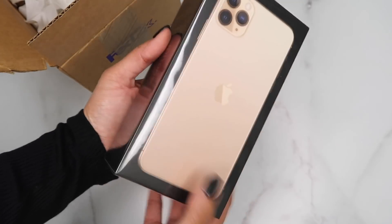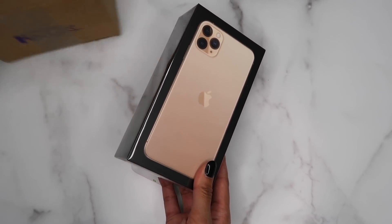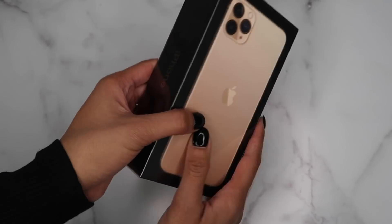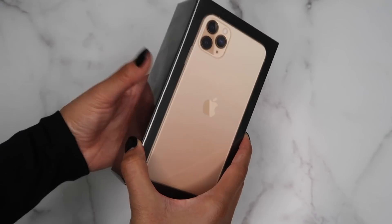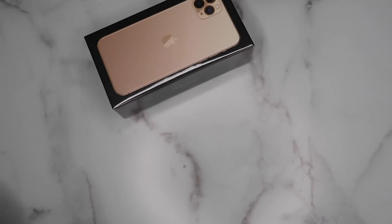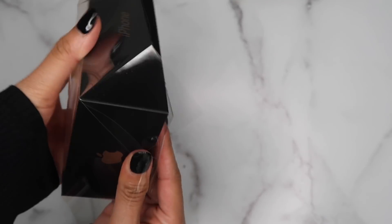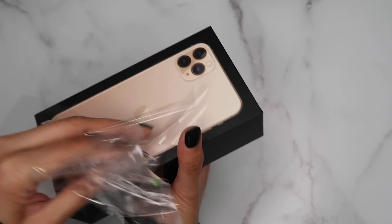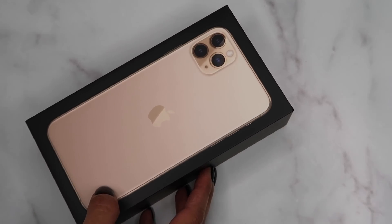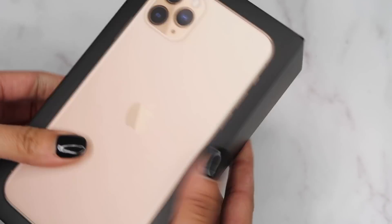I'm gonna open it up and show you guys which color I ended up getting. I went with the gold iPhone 11 Pro Max. Oh my gosh, this box is kind of big — I never go with the pro size, I always like to have a small phone so I can carry it on the go. The box is really pretty; you can see the three cameras here. I kind of wanted to go with black to disguise the cameras a little, but I ended up going with the gold one. I'm still unsure if I'm gonna swap it out for the smaller size. I'm gonna zoom in so you guys can get a better look — the box is all blacked out with gold on the side, so pretty.